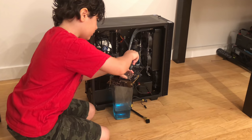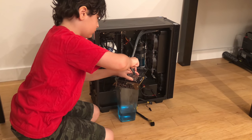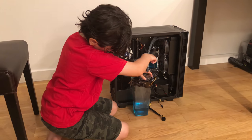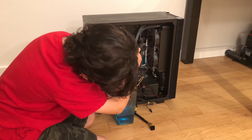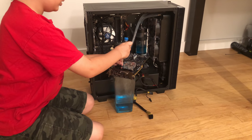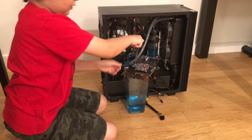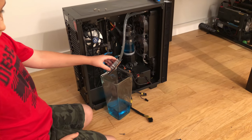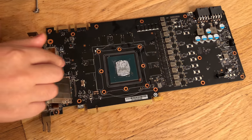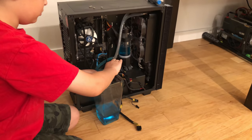This one looks a little busted. Got the GPU block off. This is what the GPU looks like — it's got thermal paste and water on it. I'll figure out how it's going to go back in.